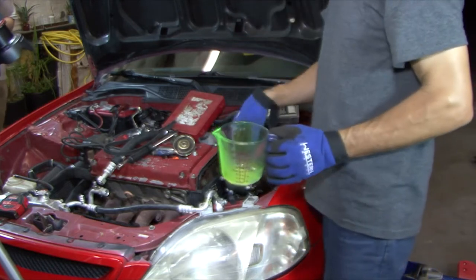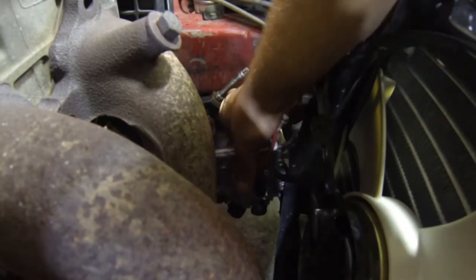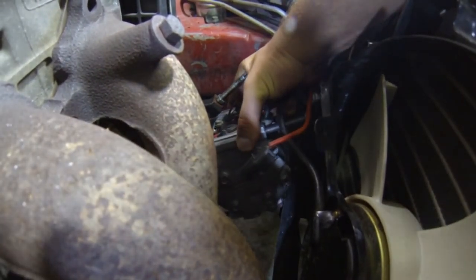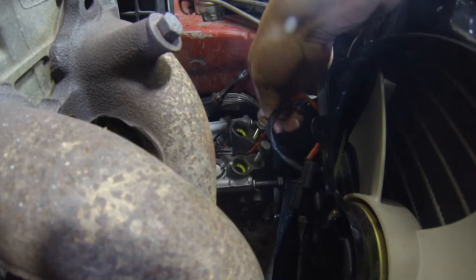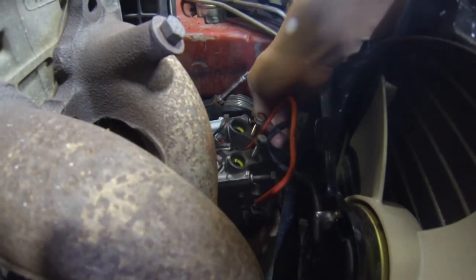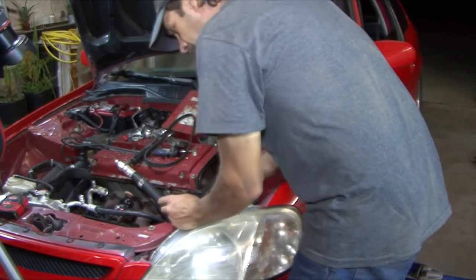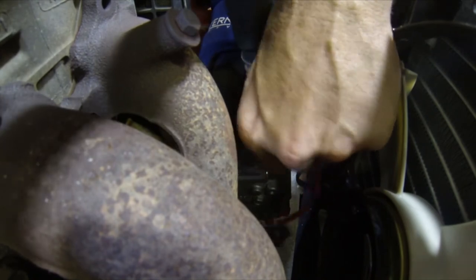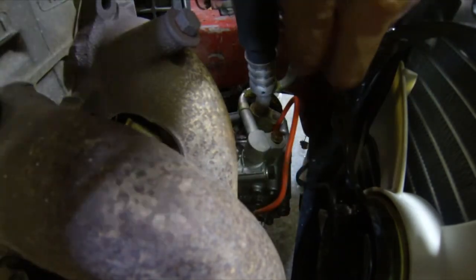The oil is in the system. We're going to go ahead and get underneath the car and get it bolted up. Now we've got the compressor bolted up. We're going to go ahead and get the hoses on here — brand new O-rings are already on there.